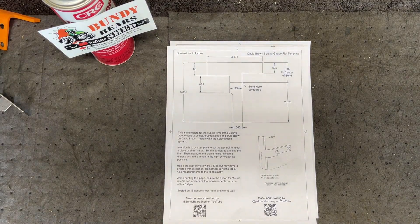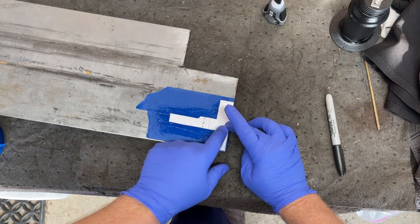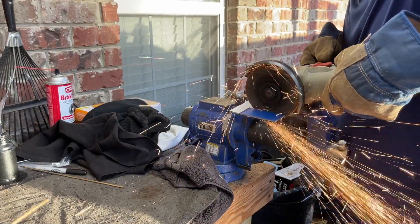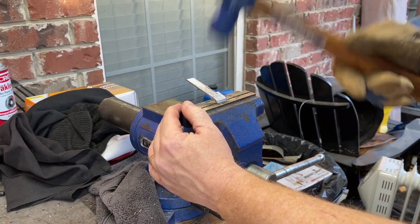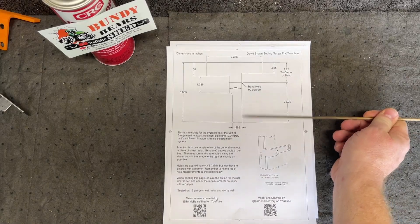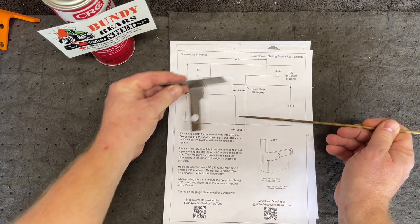I've got some video here I'll show you of that, and I'll speed through it. What you see here — all you really do is glue it down to a piece of sheet metal, then cut it out, bend it over, and make a 90-degree bend. You should have the general form and shape of the setting tool. I did extend the leg down just a little bit longer to give you more material to hold while drilling the hole. This will fit just fine down in the right-hand ram shaft bracket.